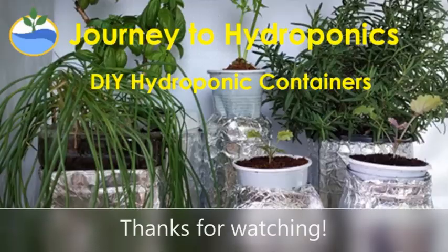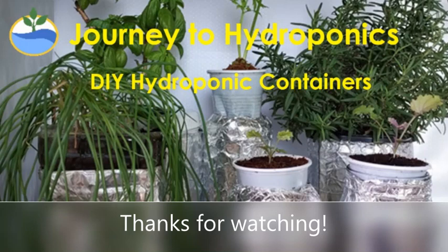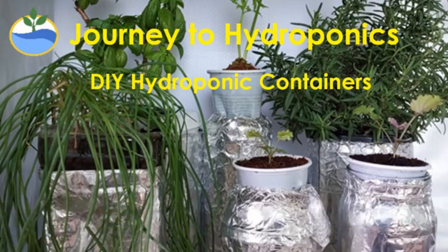There you have it! Thank you for watching this DIY container video. Till our next video, bye-bye!